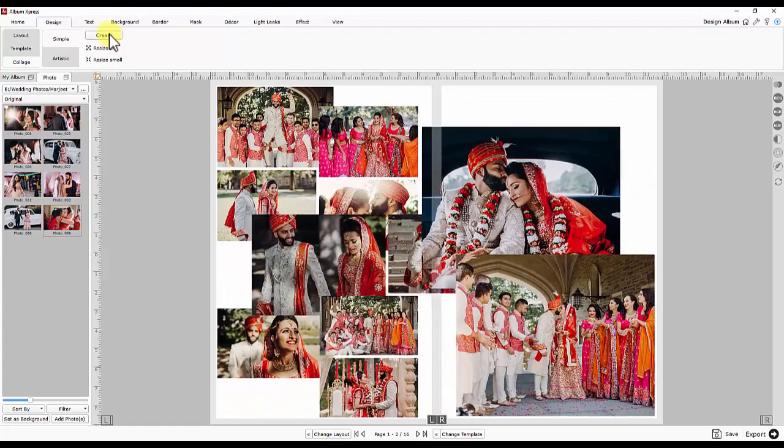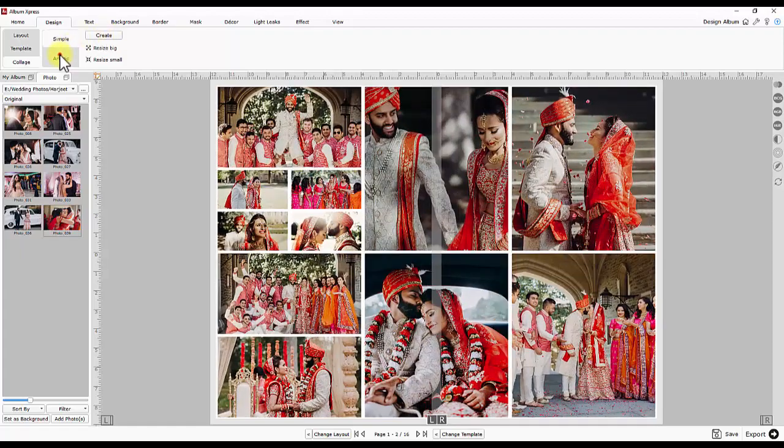The simple collage gets ready. Artistic collage has more attributes like outline, shadows, and colorize. There are also controls to manage the photo rotation.